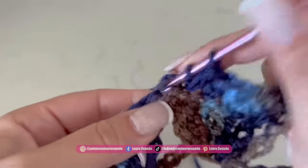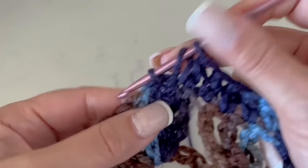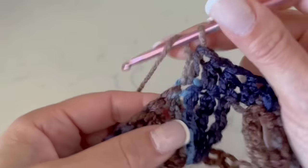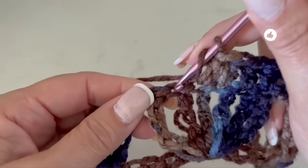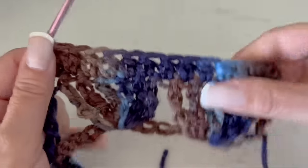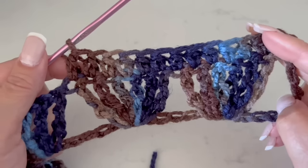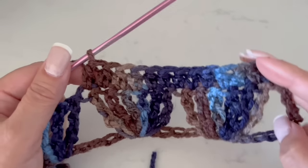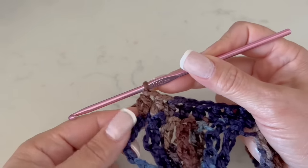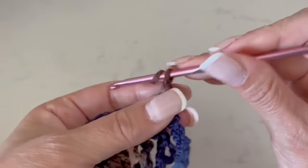With loose stitches, you will see that at the end the stitch will look so much better and have a different look. We are going to continue making 1 half double crochet in each stitch. Remember that if you are using a fine or light material, you will need to make more stitches. At the end of the row, remember that you have to make a half double crochet also in the edge.